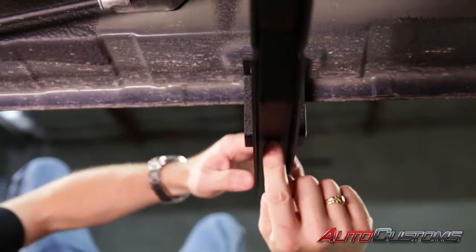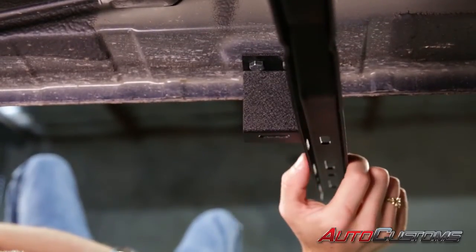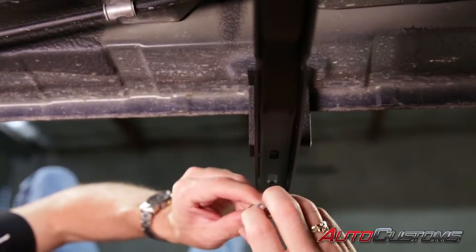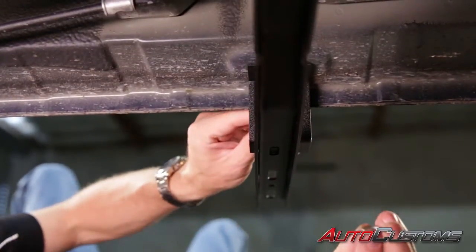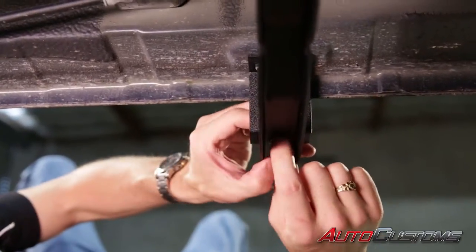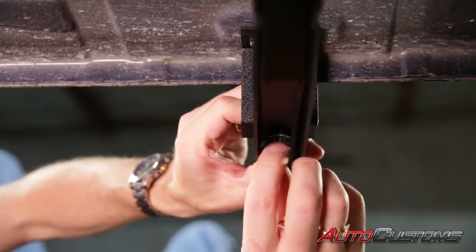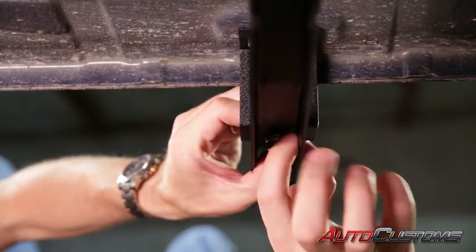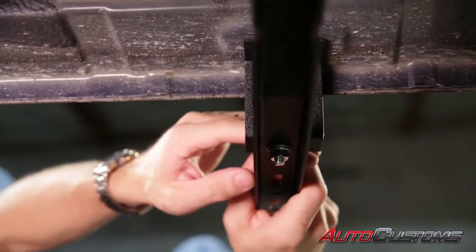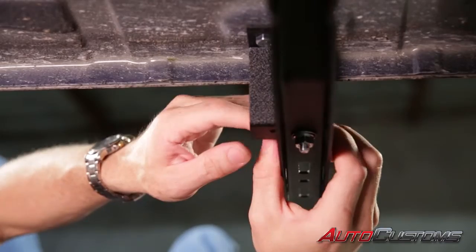Next, where this oval hole in the main frame bracket reaches the support bracket, we're going to take our 8 millimeter bolt, washer, and flange nut and run that through the oval hole to marry these two pieces together. We want to keep this a little bit loose so it can be wiggled around so we can come back and tighten it later after we've gotten everything lined up.